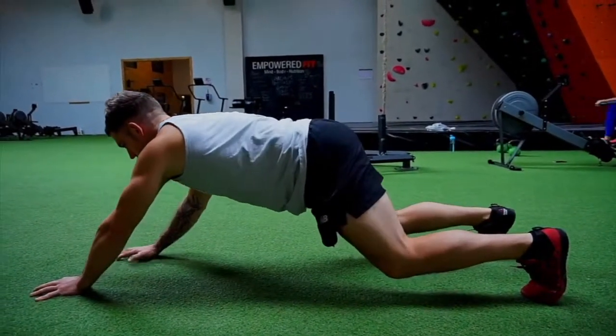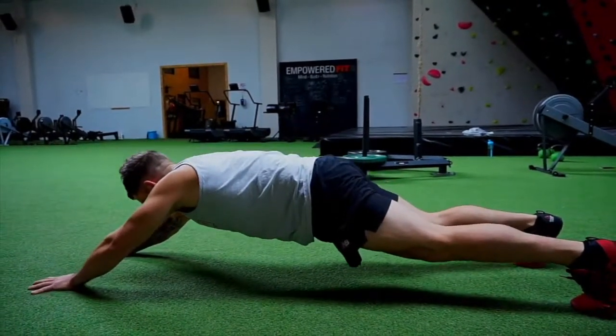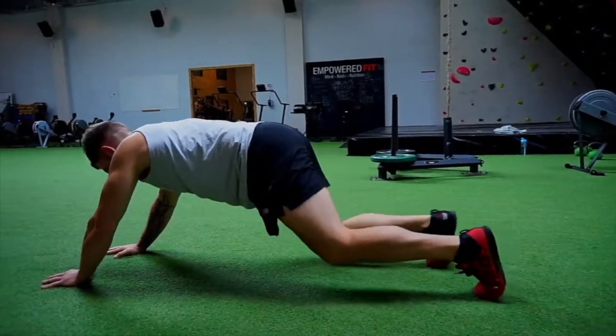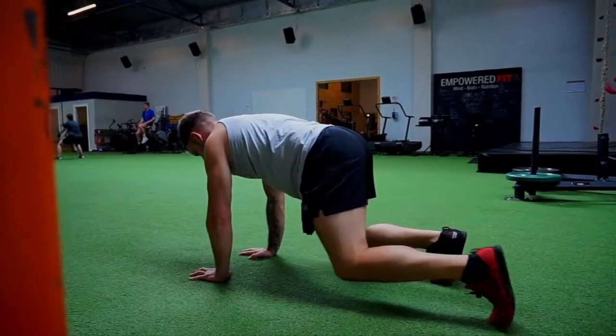Now what's happening is my core's really squeezed. I'm actually getting to an elevated position and then crawl back in with your feet while keeping your core nice and tight. You can also do it the other way.